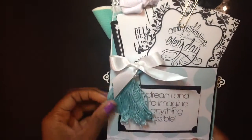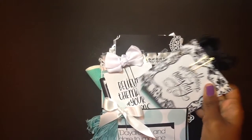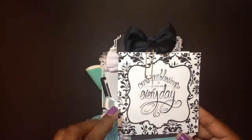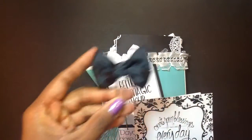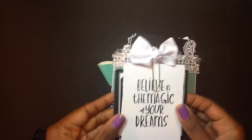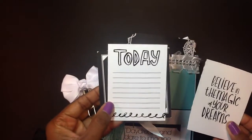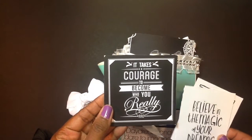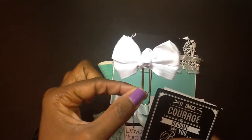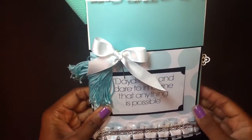On the back, I created this tassel here with the bow. Let's just pull out this pocket here — I have some cuttable pieces out of the paper stack that I used. 'Count your blessings every day.' I have a paper clip bow that I used and some die cuts. This one says 'believe in the magic of your dreams,' and 'it takes courage to become who you really are.' I love these cuttables, and I created these paper clips to go along with it.